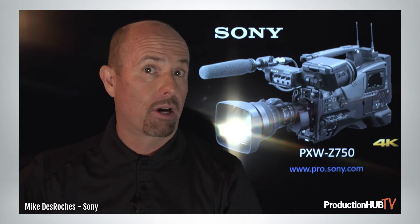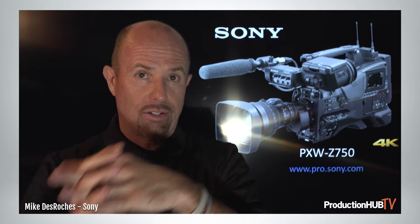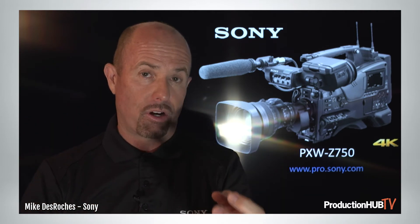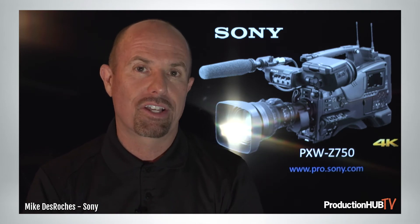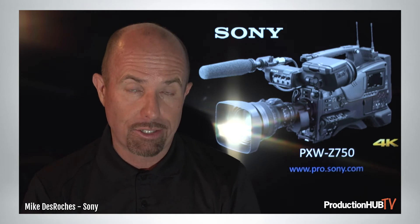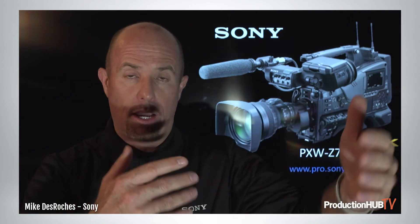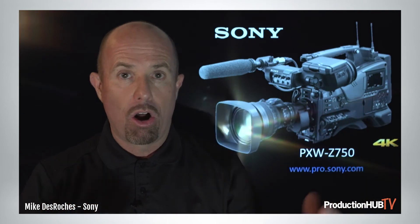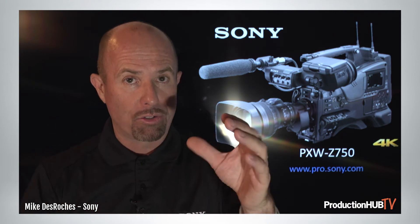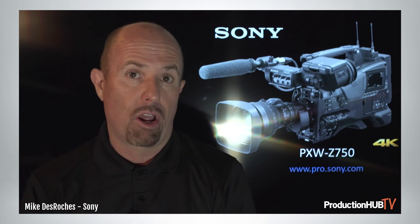Since this is a 2/3-inch camera, you have all those 2/3-inch lenses available, and the mount is very rugged — a rugged B4 mount. That means you can mount a 46x and 45x lens from Fujinon and Canon respectively, all the way down to the 15, 14, or 13x on the wides. All of those can be mounted to the camera body itself without any rods — very rugged and very helpful.